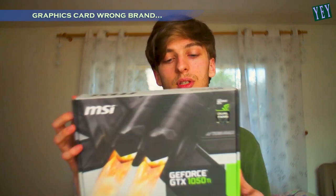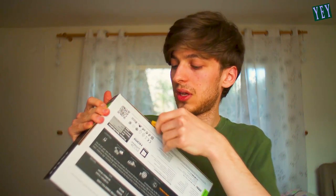I need to change my graphics card - my graphics card is pretty old. And this is the box, GeForce GTX 1050 Ti. It's very light. And here it comes. We have the CD... This is the card? This is an ASUS card, and this is supposed to be an MSI.